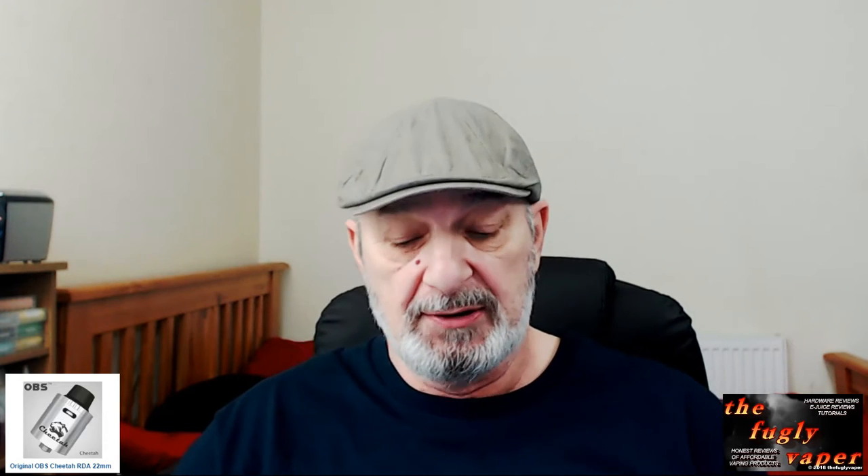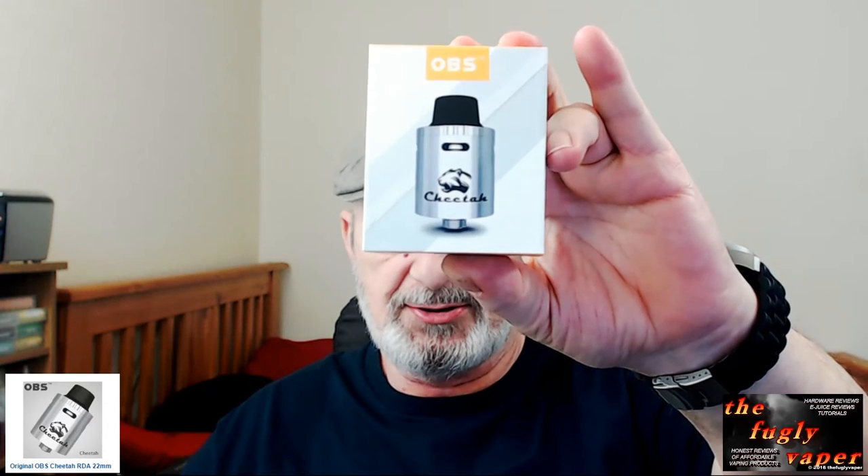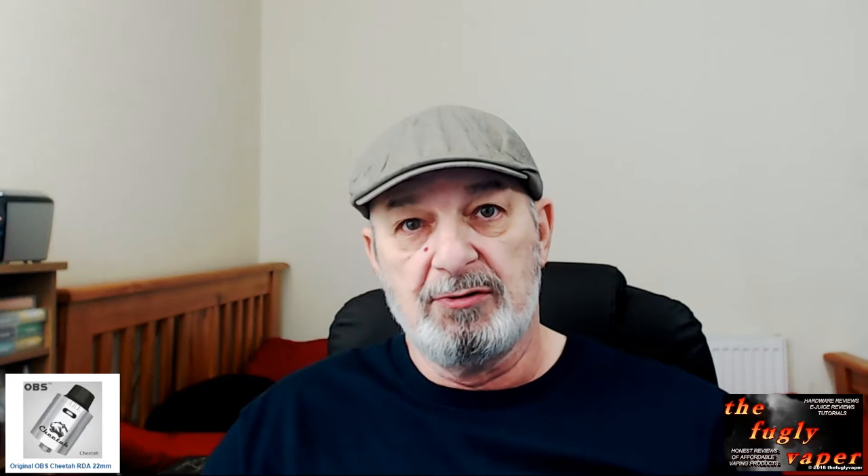Hello, thank you for joining me today. I'm Dave for Foggy Vapor and today I'm going to be taking a look at the OBS Cheetah RDA. So we'll go down on the desk, I'll show you what's inside the box, we'll take it apart, show the parts, put a build on it, wick it, juice it up, come back up, have a vape, and I'll give you my final thoughts. So without further ado, let's skip on down to the desk.